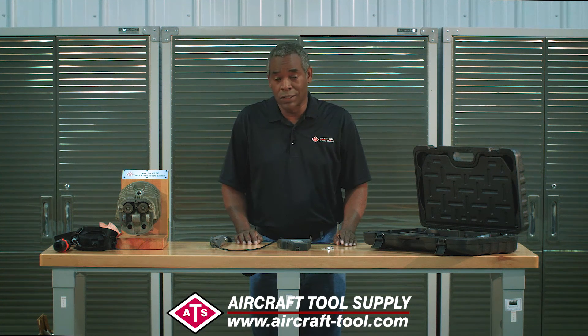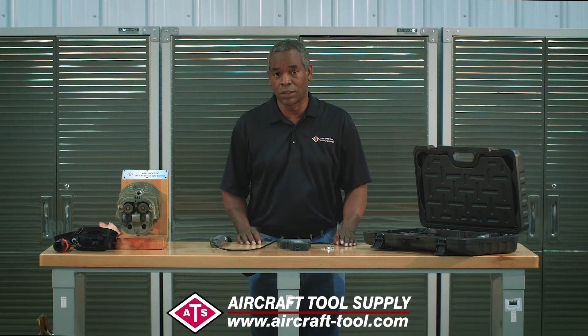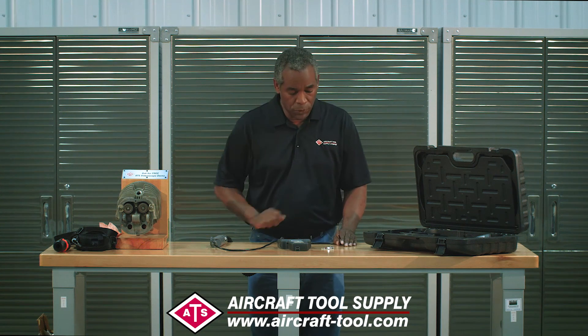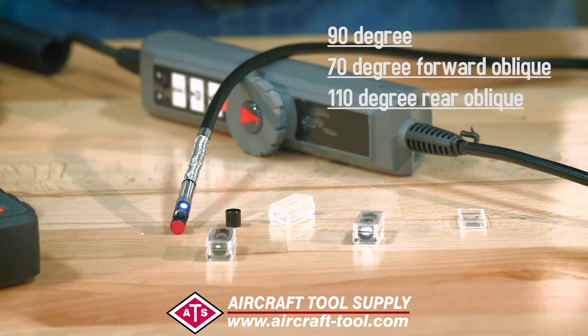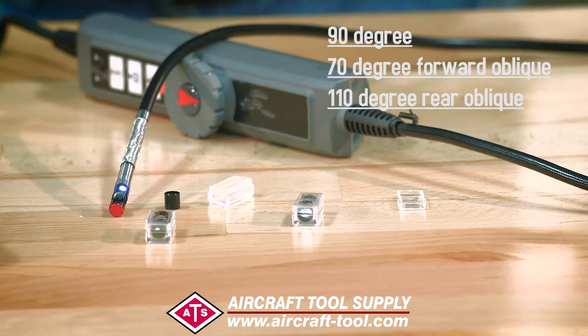If you're doing engine inspections it's absolutely essential that you use a mirror. Articulation alone is not going to get you into those little areas — you can't see the exhaust and intake valves with articulation alone. This one comes with a set of three mirrors: a 90-degree mirror, a 70-degree forward oblique, and a 110-degree rear oblique.